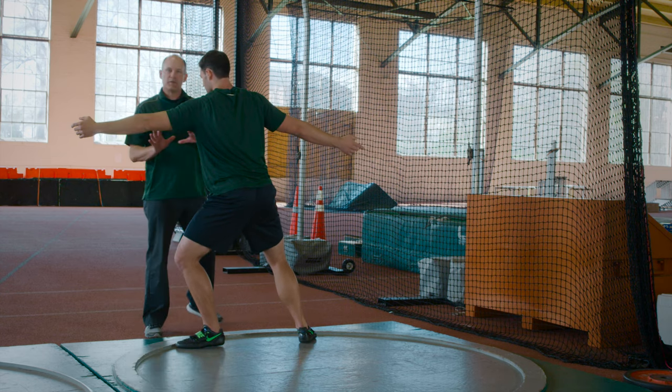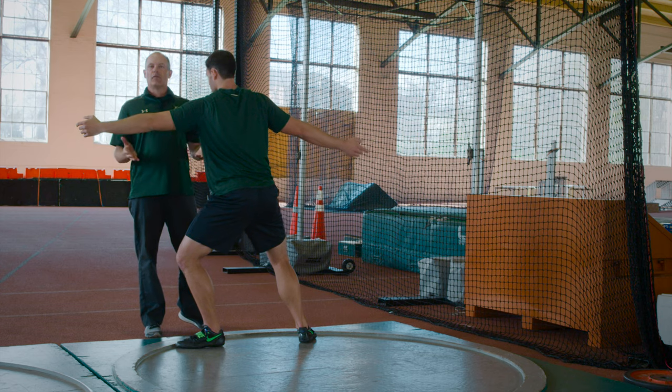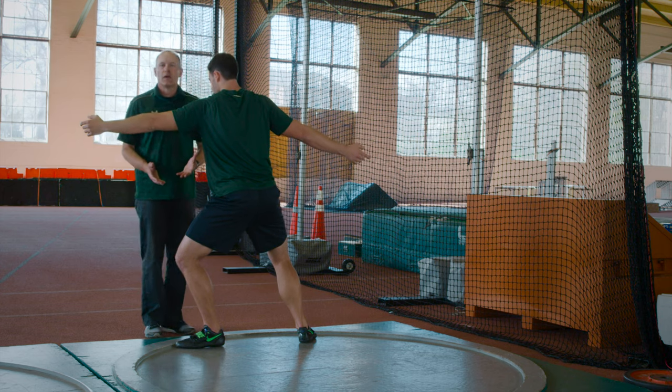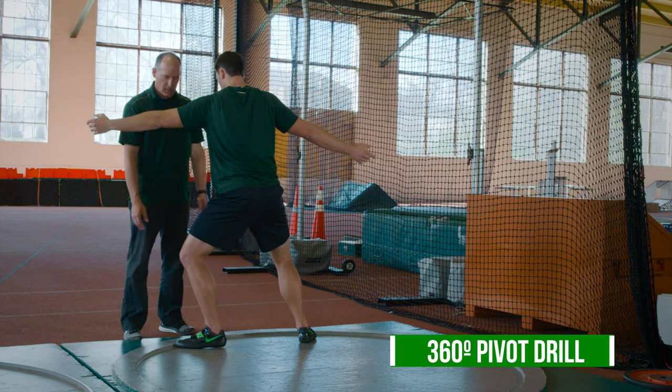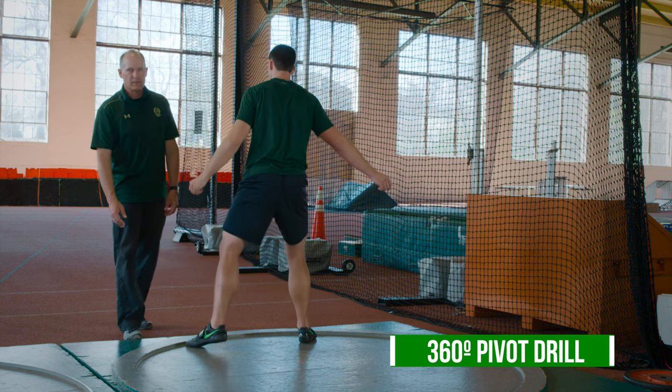He's going to wind that open, and that's essentially our start position for entry mechanics. Now, to introduce movement, we're going to have him do a 360 pivot drill initially, just to show he's on balance with the left side. Let's see if he can get around on a 360 pivot drill.